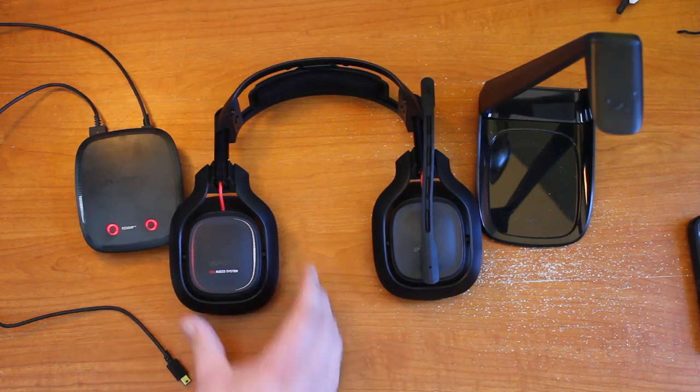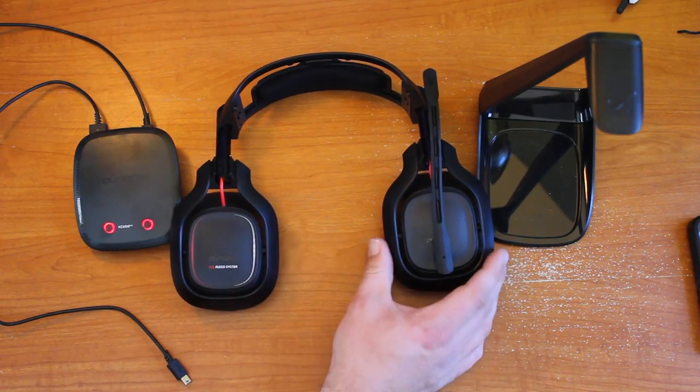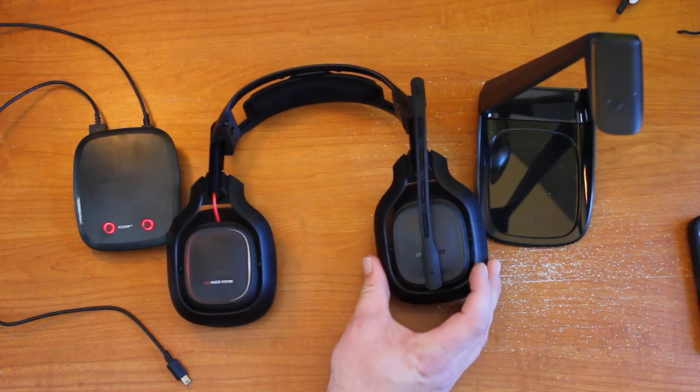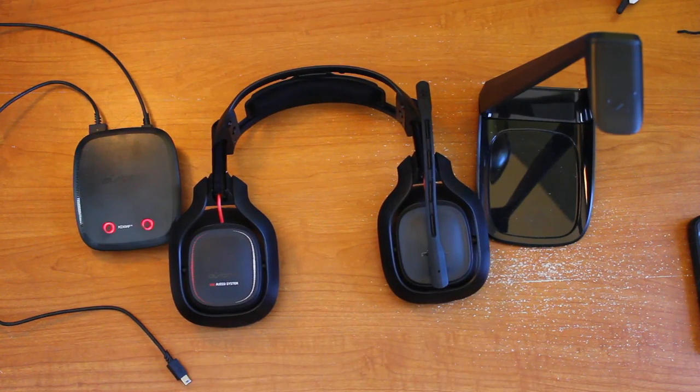I was not given this headset. I purchased it for $299.99 at a local game store, and I am in no way affiliated with Astro. This review is just from me — I did not get paid by Astro. So let's move on and talk about the headset itself a little bit.